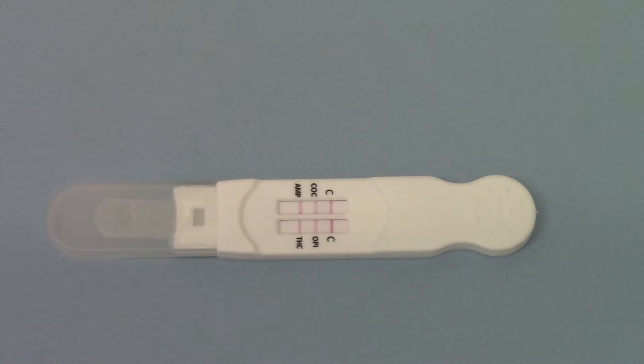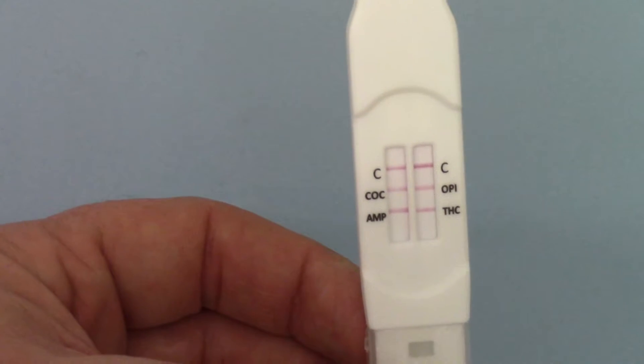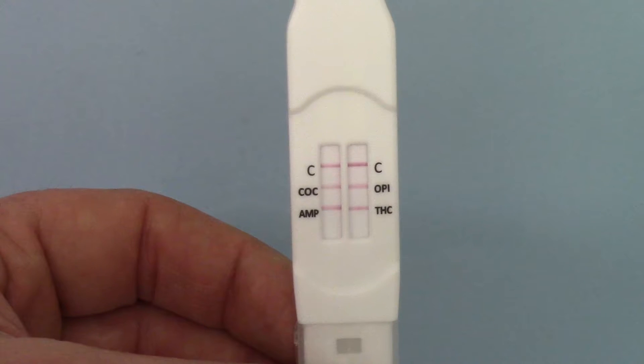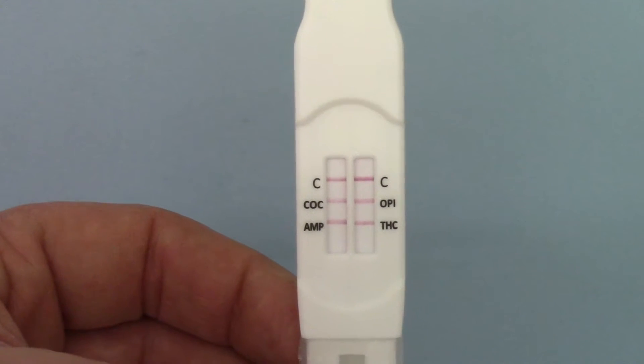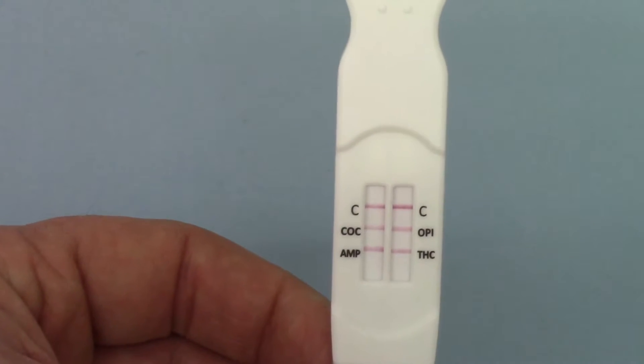Welcome back to the final part of this demonstration of the DSD-843 direct saliva or midstream saliva drug test from UK Drug Testing. You'll see here, if I bring this into focus, what nice clear results you've got with this test. You've got four beautiful, easy-to-interpret test lines and two lovely control lines at the top of each, indicating a clear negative result for all four of the drug groups on this test.